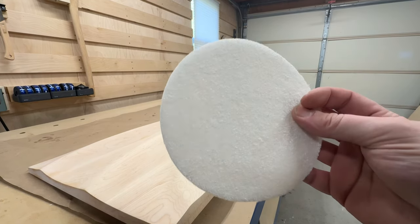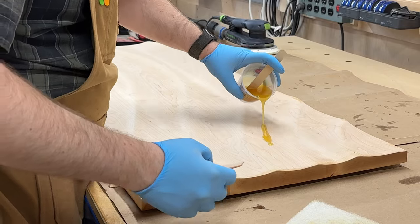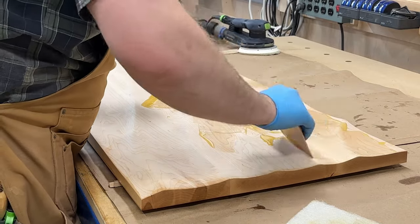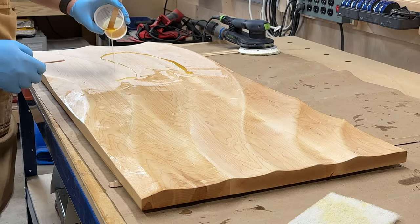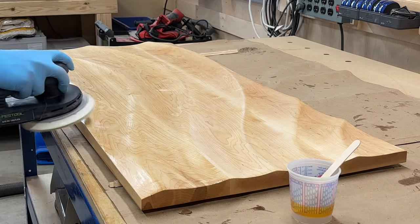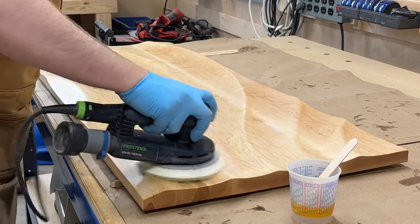I have these white Scotch abrasive pads specifically cut for the six-inch sander, which is handy. And I'm sure everyone has seen countless YouTube people scooping this goop onto a woodworking project — here we are doing it again. And then using my sander to buff in the finish, which always produces a super nice result.